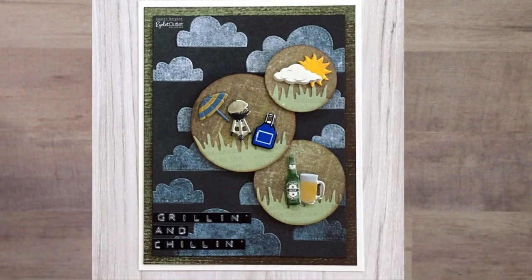This 'Grillin and Chillin' card from Lauren Burgold includes the barbecue grill and the apron, and going from top to bottom we have the sun and clouds brad set, the beach umbrella set, and of course our beer set. Lauren did an awesome job combining all of these into a fun card for the guy in your life.